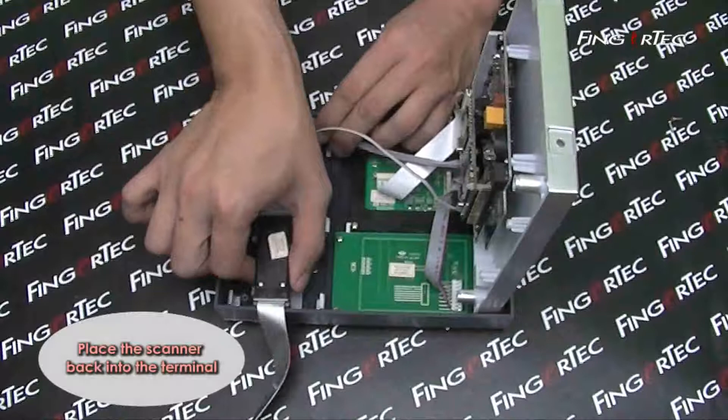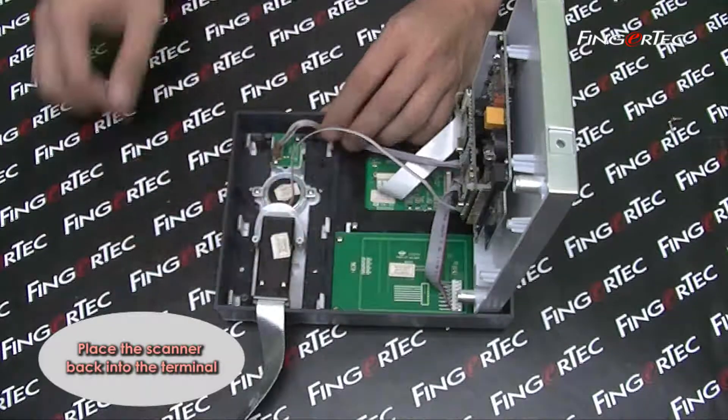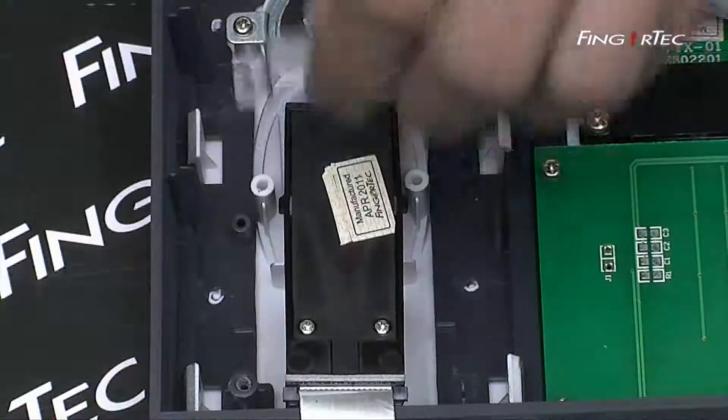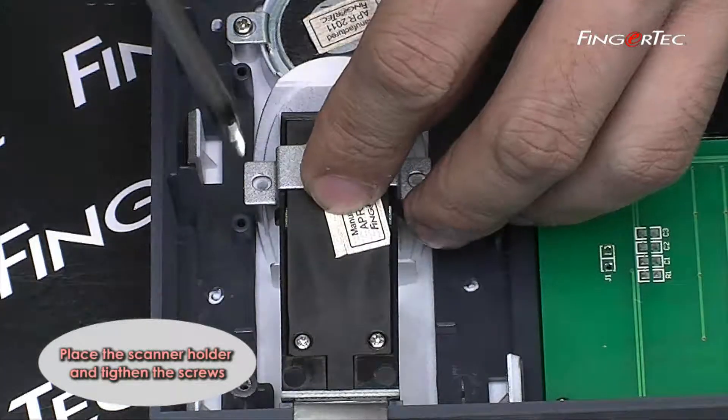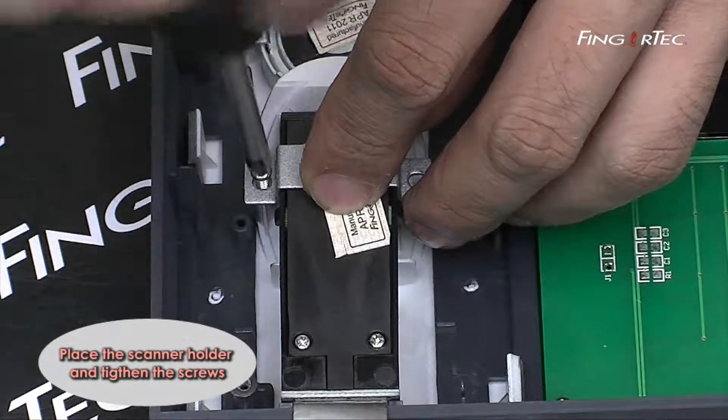Place the scanner back into the terminal. Place the scanner holder and tighten the screws.